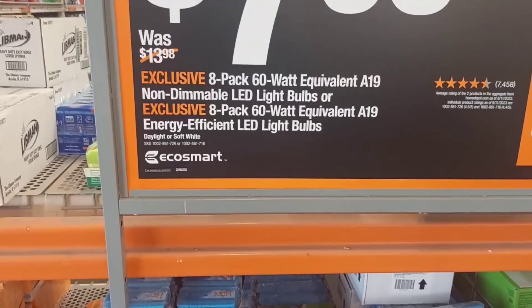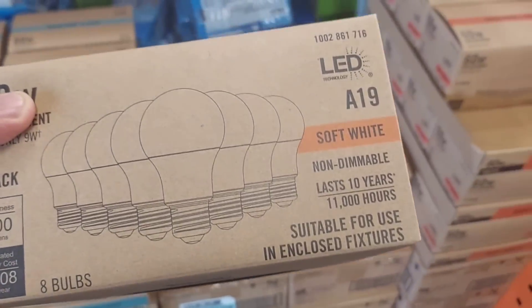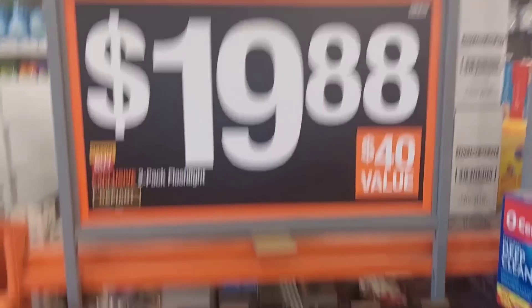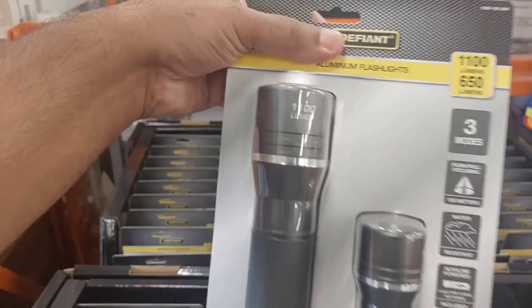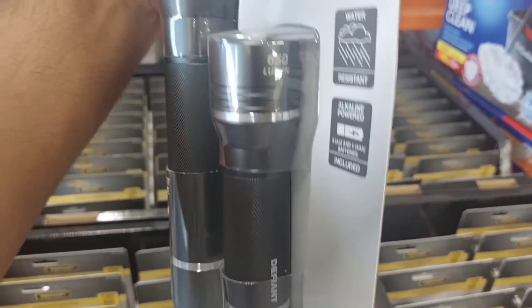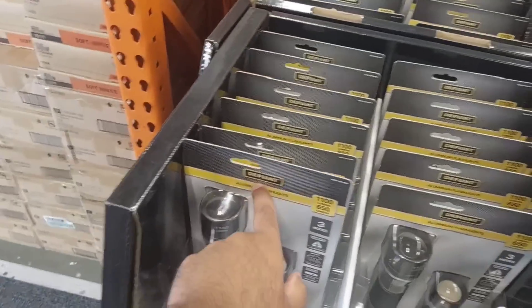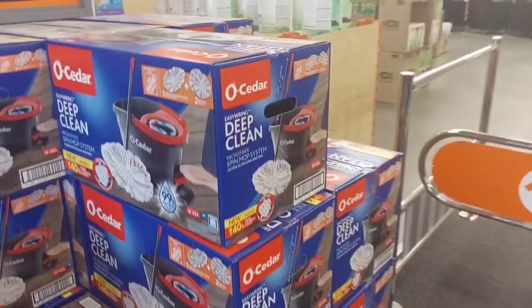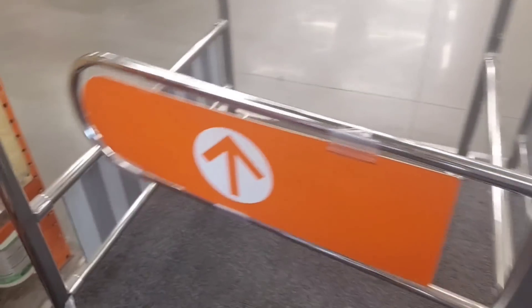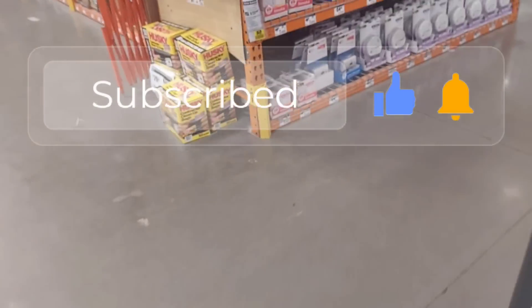$7.98 for their 8-pack 60-watt LED daylight bulbs — not bad. They also have soft light. So if you want to pick up some bulbs for your house, 60-watt daylight and soft light are both available. Moving on, they've got a combo for $19.88 — that's 1100 lumens on top and around 650 lumens on the bottom, made by a good company.